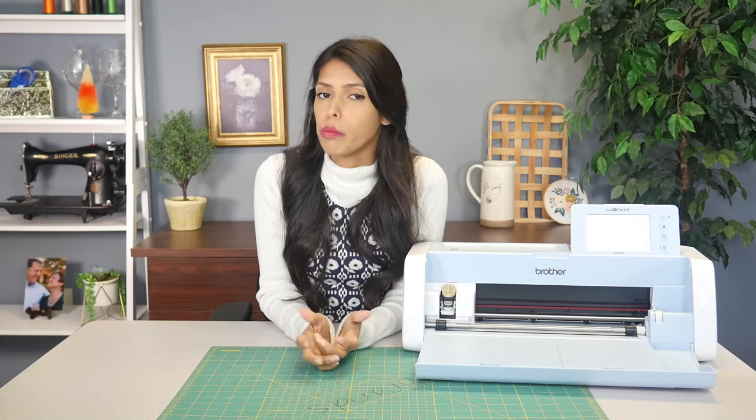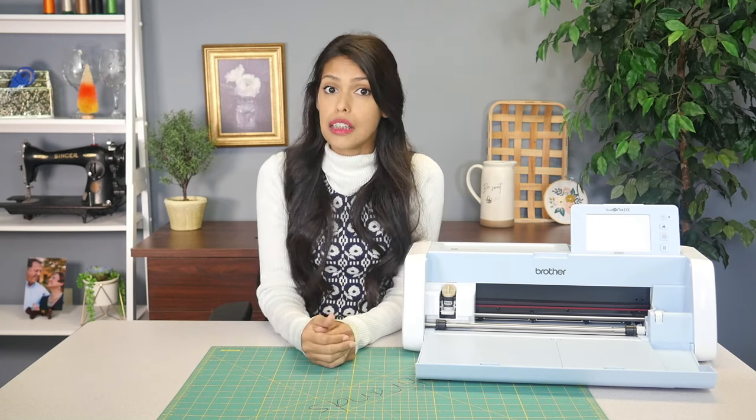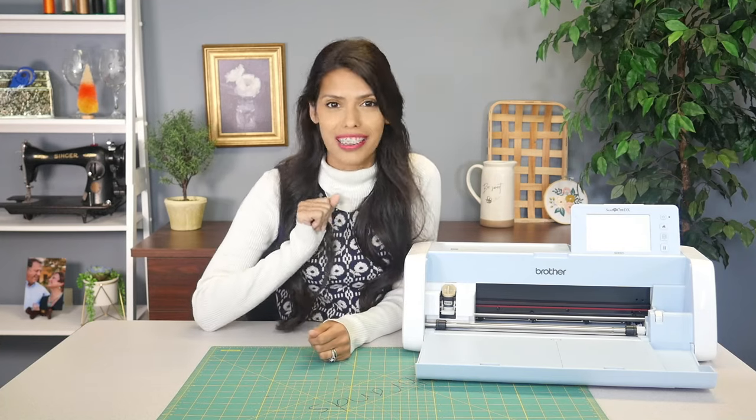Hi, welcome to All Brands After Hours with me, your host, Courtney Dalded. Welcome to the show where we hang out and craft together. Today, we'll be answering your questions that you have on the Brother Scan and Cut and the Brother Print Moda. Let's do this.